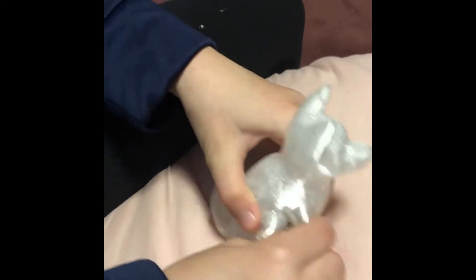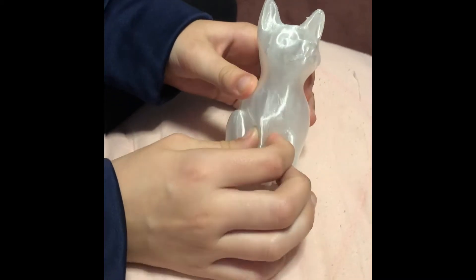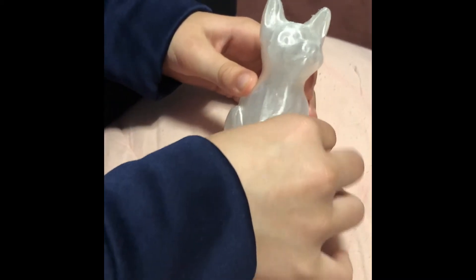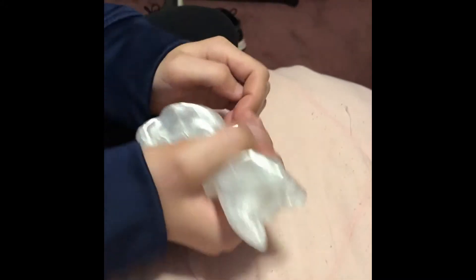Do, do, do, do, do, do... His legs are pretty squishy and soft. How about the rest of them? Soft and squishy. Squish them like a squishy.